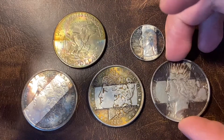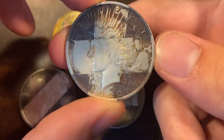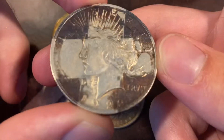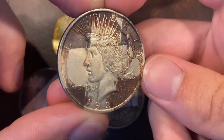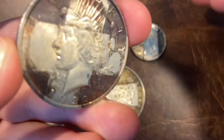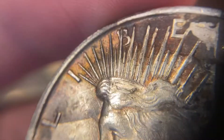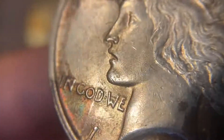Next up is this double tape toned 1922 Peace Dollar, and it's not in the greatest shape — it's probably about an AU coin, high AU, maybe an old white. The toning is pretty terminal on this, but I picked it up because I really liked how it was really kind of a cross shape from the tape — just really, really interesting. When we get to the reverse, I think we'll end up showing this coin in a bit more detail in another video.